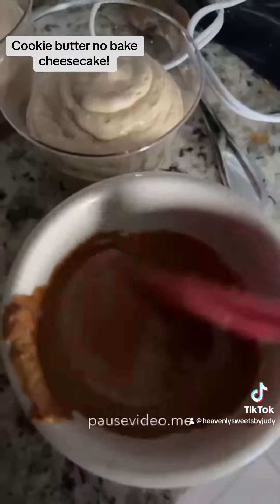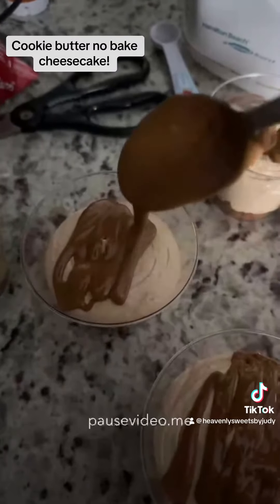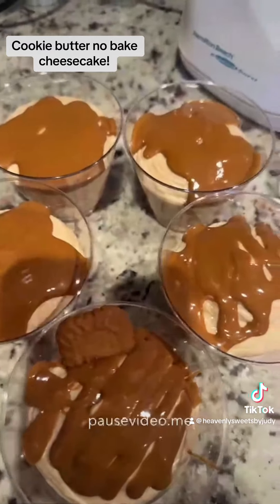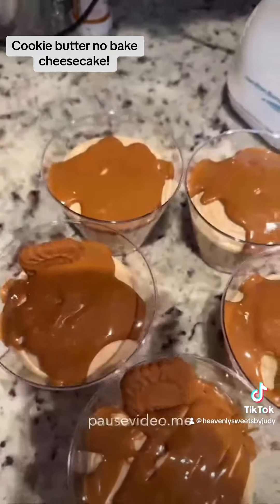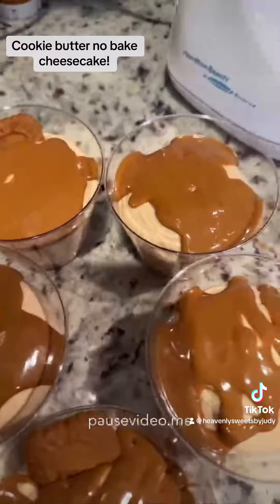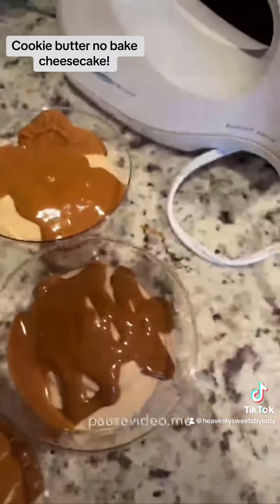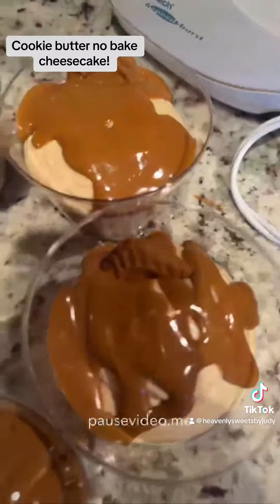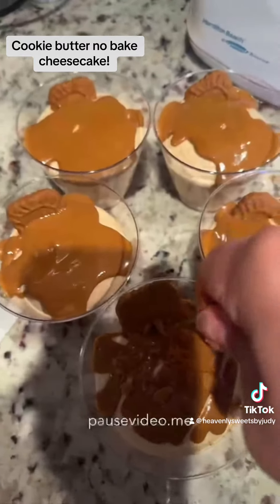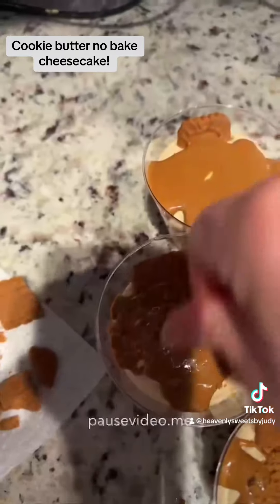Then I grabbed some more cookie butter, melted it in the microwave, and put it on top of the cheesecake mixture. Since I hardly had any Biscoff cookies left, I cut what remained and used them to garnish each cup to make it look pretty. I grabbed the little pieces and placed one in each cup, then smashed the remaining crumbs and sprinkled them all over the top of the melted cookie butter as a topping.